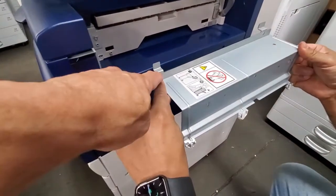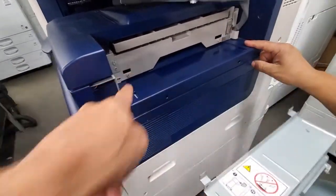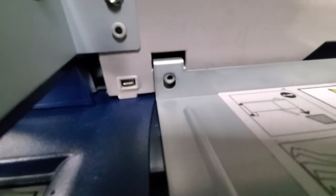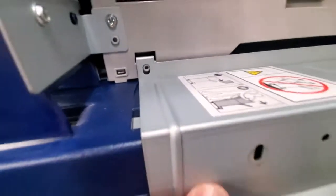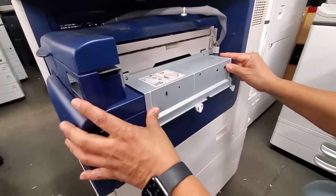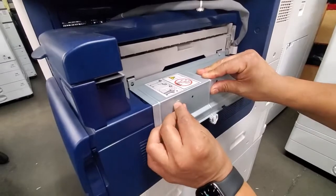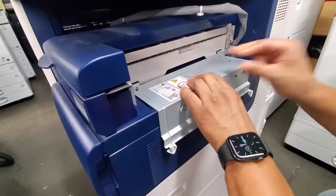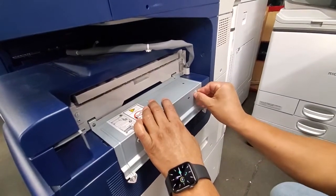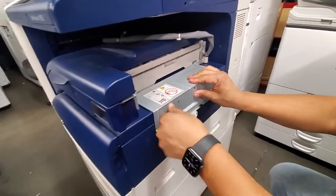You see those two holes right here and right there — they have to align with this little ribbon. You put that in there and it has to line up just like that. Once you have that, take those two screws you removed, put a little pressure down on the bracket, and screw those in by hand. It doesn't have to be super tight, just as tight as you can manage — you're good to go.